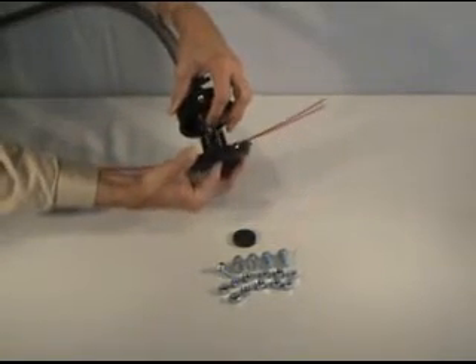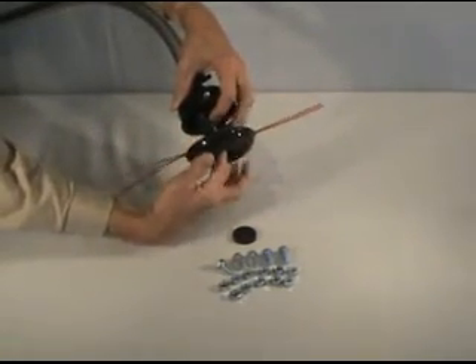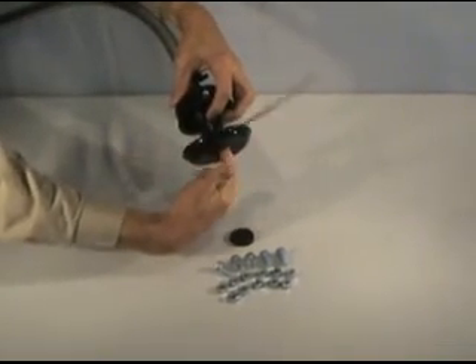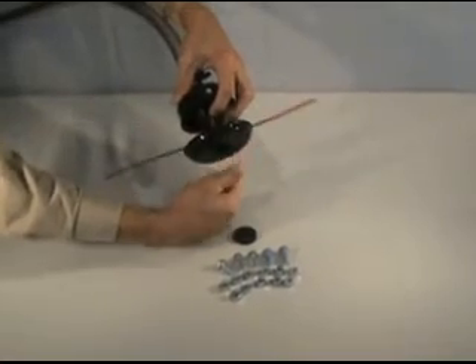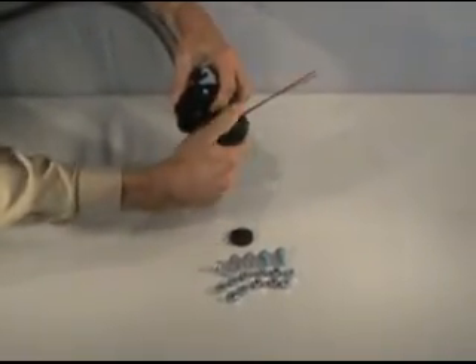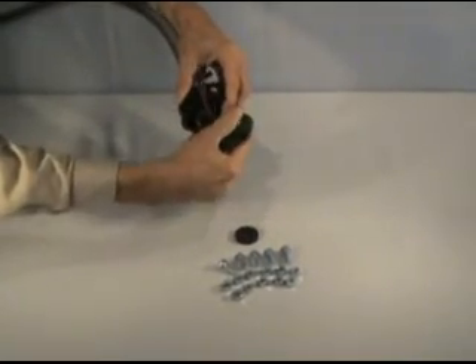While holding the bolt in place with your finger, turn the Pivot Trim head to tighten the bolt within and secure the entire assembly. Do not over-tighten.